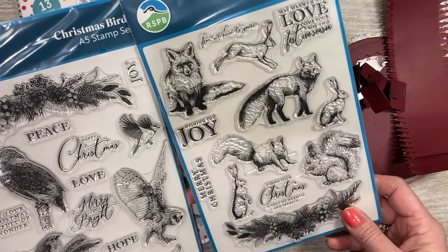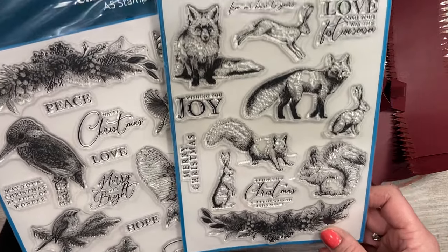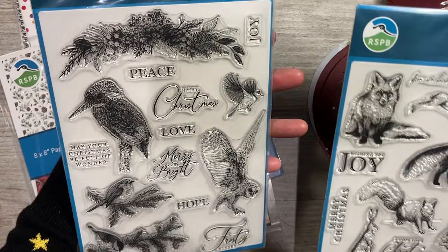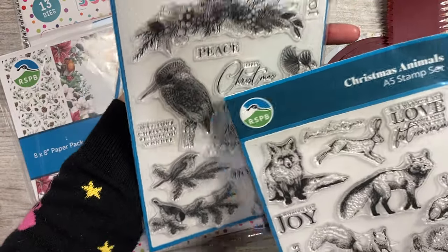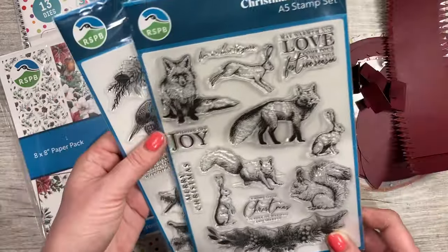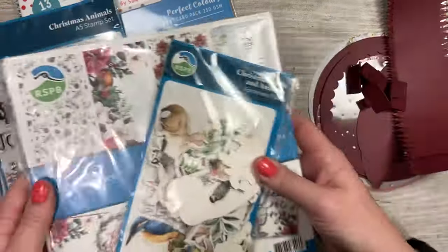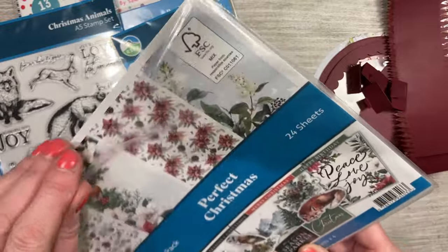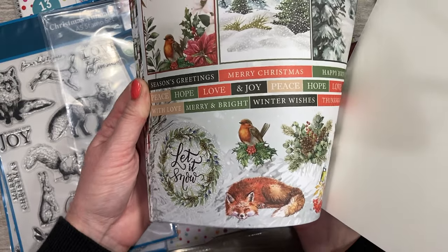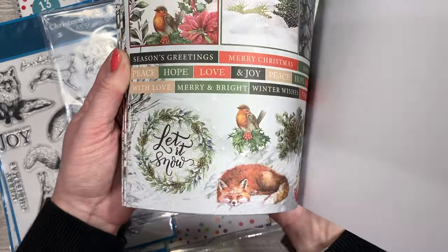You don't even have to color them all in. You've got some nice sentiments: 'I hope your Christmas is full of warmth and sparkle,' 'May warmth and love come your way this festive season,' 'Happy Christmas,' 'May your Christmas be full of wonder,' 'Merry and Bright,' and 'Frosty Kisses.' The paper pack has toppers as well — nice little toppers, different sentiments, words and images at the bottom, and you get four of each sheet.